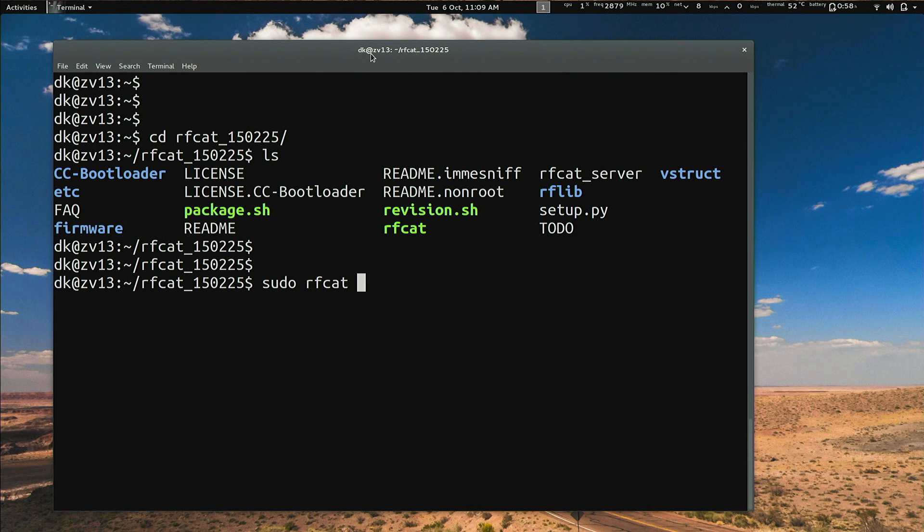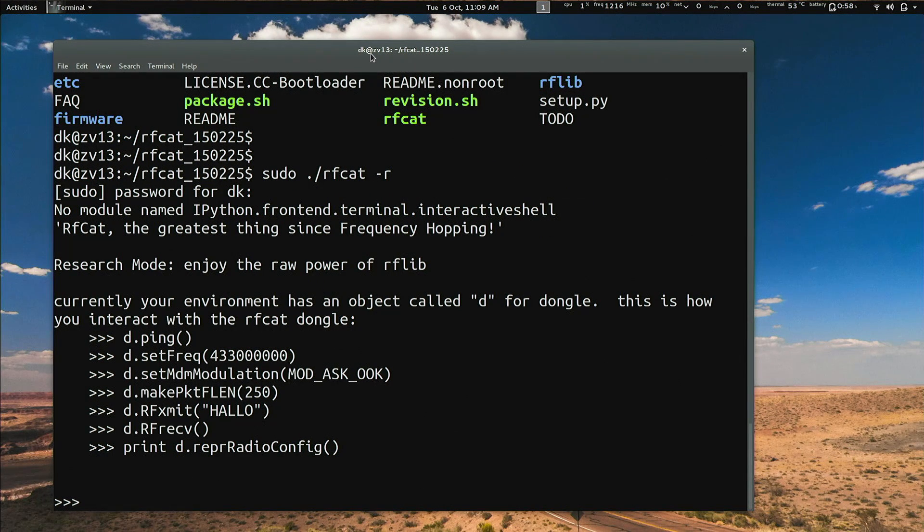On Ubuntu 14.04 it's the same. Then it's just a matter of issuing sudo python setup.py install, and then finally sudo rfcat -r. If you read the readme, you can find other ways to do this rootless — just a matter of setting a udev rule. We'll put those commands in the show notes too. Quick and dirty to get started, you'll be presented with an interactive Python environment. Here on my laptop I'll run sudo rfcat -r. I already have my dongle plugged in — otherwise it'll say waiting for dongle.